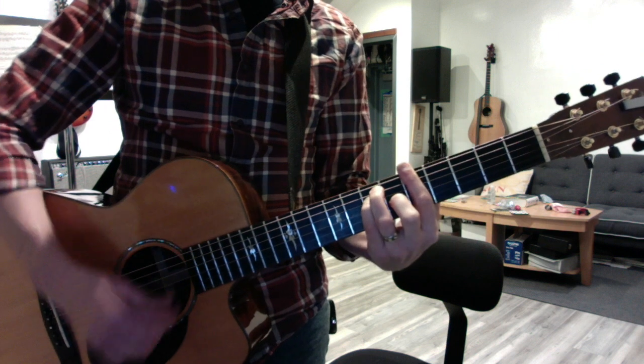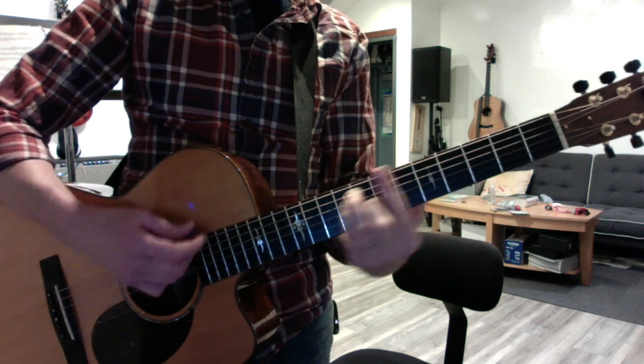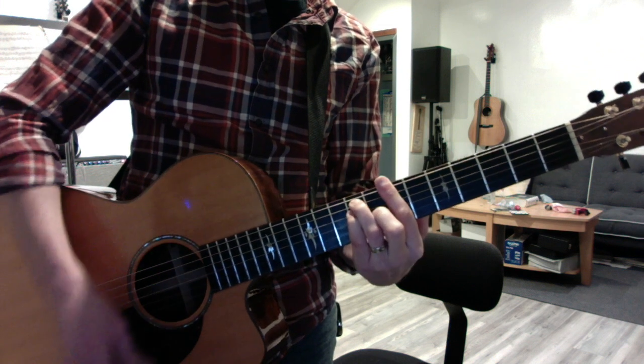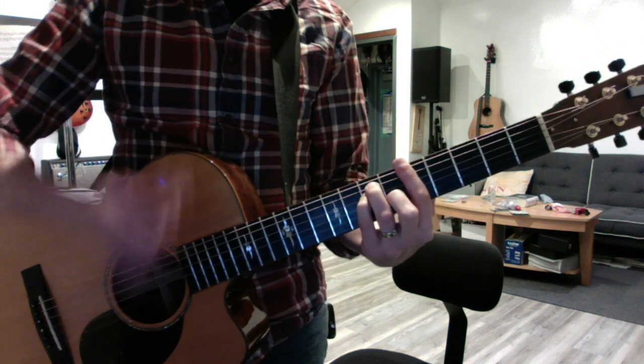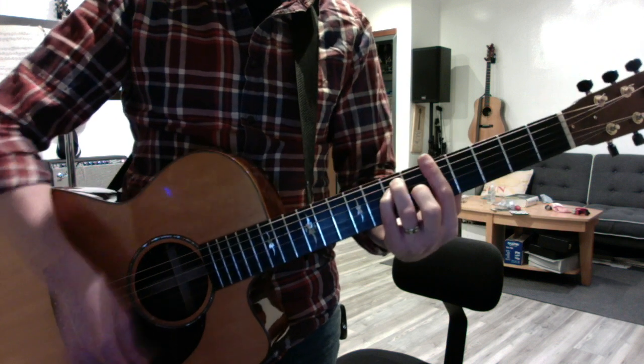So you play it at two, then you play it at five, then you play it at seven and ten — same spacing between them. The strumming is down, down-up, up-down-up.